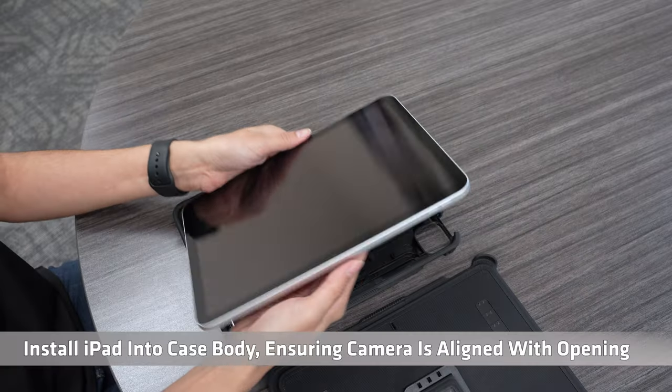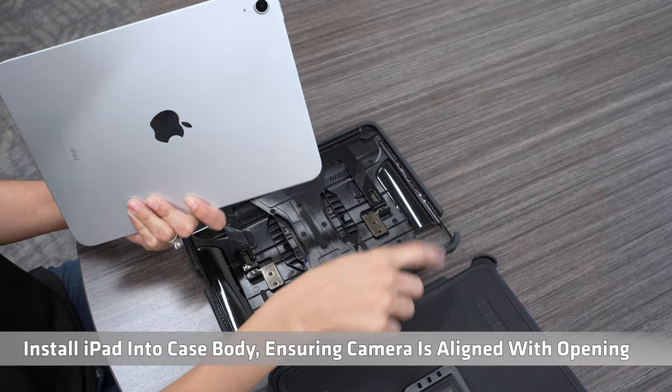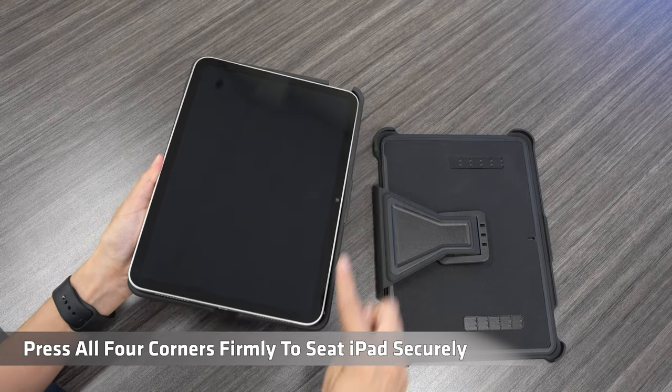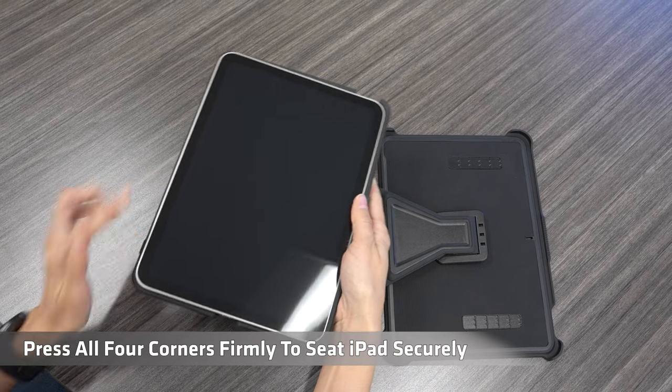Install iPad into case body ensuring camera is aligned with opening. Press all four corners firmly to seat iPad securely.